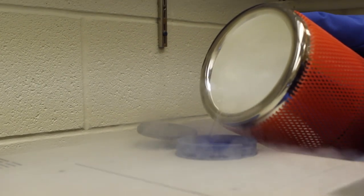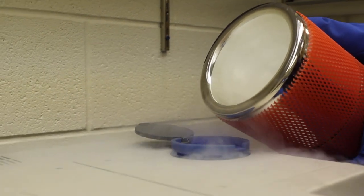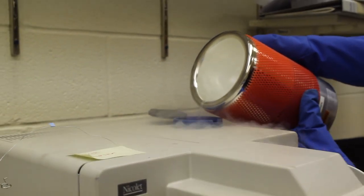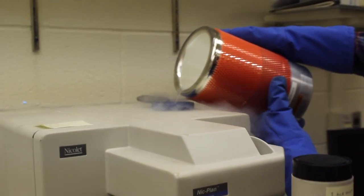I'm pouring it into the instrument. I'm going to pour it a little bit at a time and wait for it to cool down. It's done when liquid nitrogen comes pouring out the side of the hole.